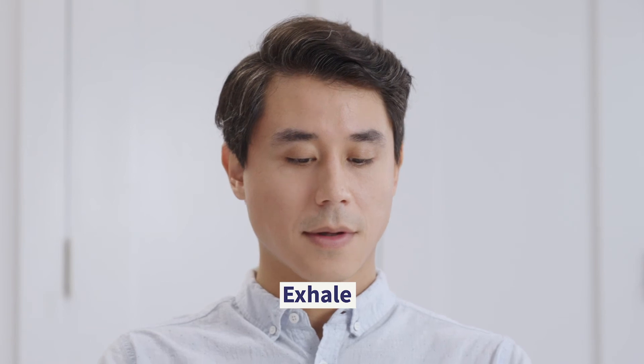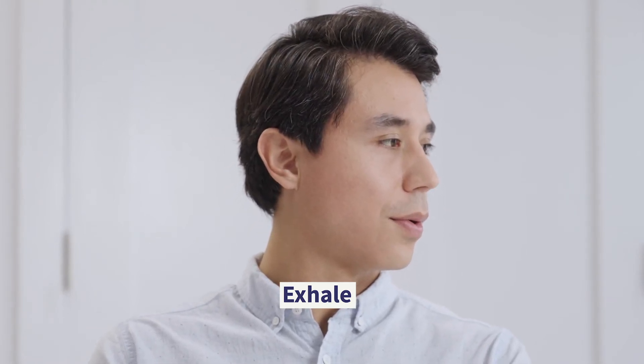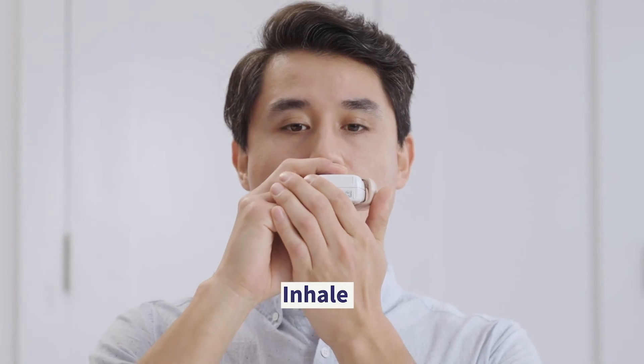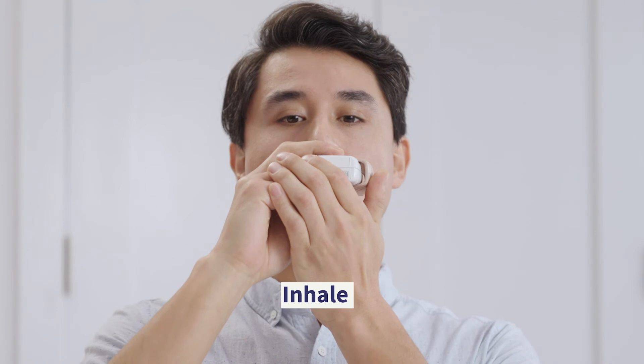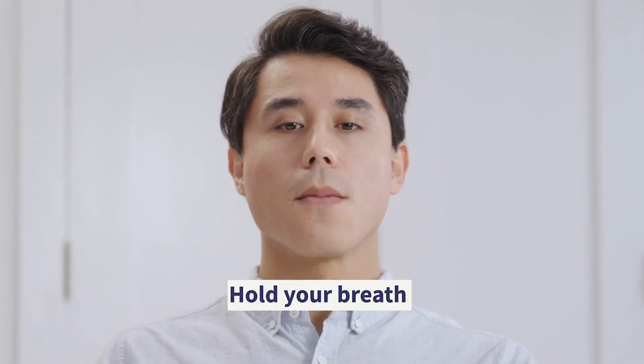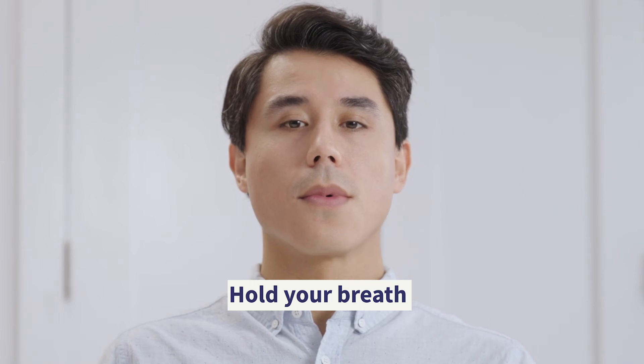Next, exhale completely through your mouth, pointing away from the Ellipta. Place the mouthpiece between your lips and close your lips firmly around the curved shape of the mouthpiece. Make sure not to block the air vents with your fingers. Then inhale a long, steady, deep breath through your mouth. Don't breathe in through your nose. Take the Ellipta out of your mouth and hold your breath for three to four seconds to make sure that the medicine gets deep into your lungs.